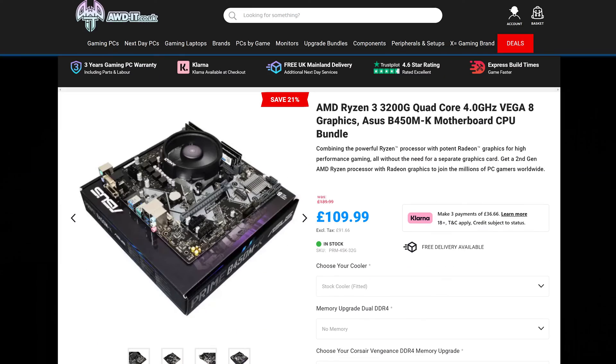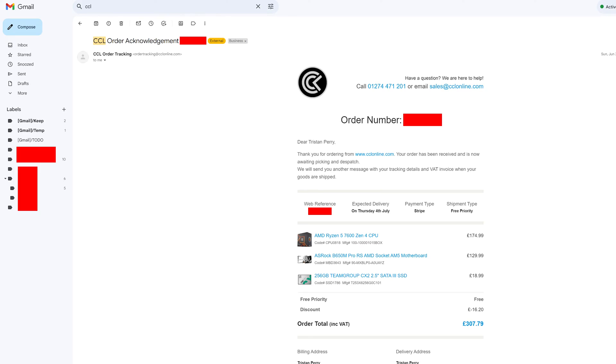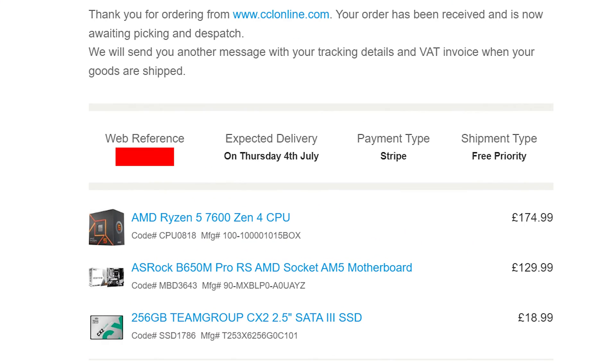Hey everyone, I'm a pragmatic kind of guy. I don't like spending loads of money on things I just don't need. So when I started planning out my Homelab NAS build originally, I was planning on buying a £60 B450 motherboard and a CPU like the Ryzen 3200G for a total cost of £120. So why did I end up spending almost three times as much for a DDR5-based system?